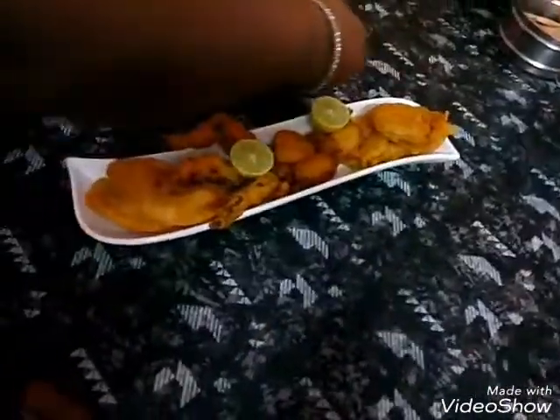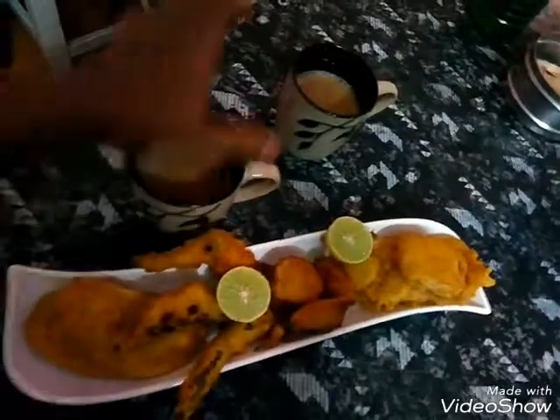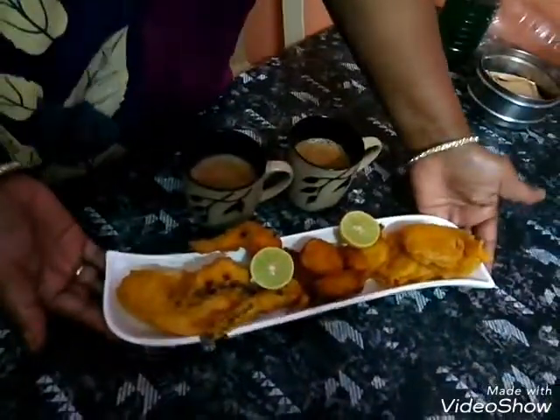We have tea time snack. T is ready. Snack is ready. Look at our evening snack with tea. Look at the onion.